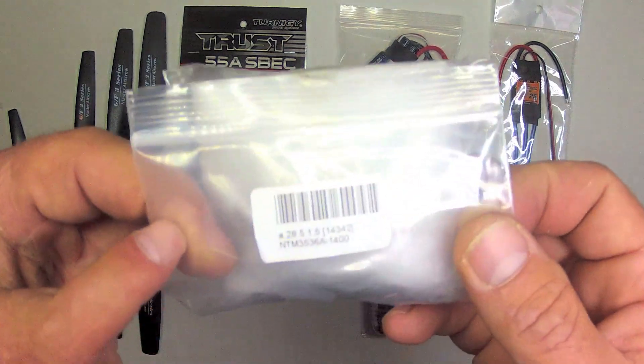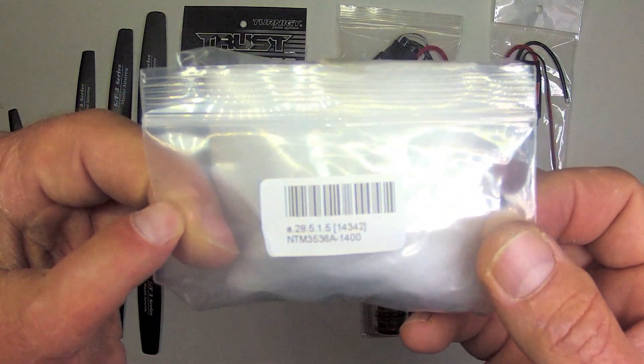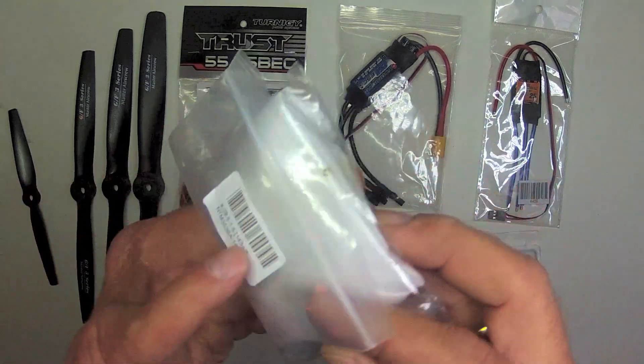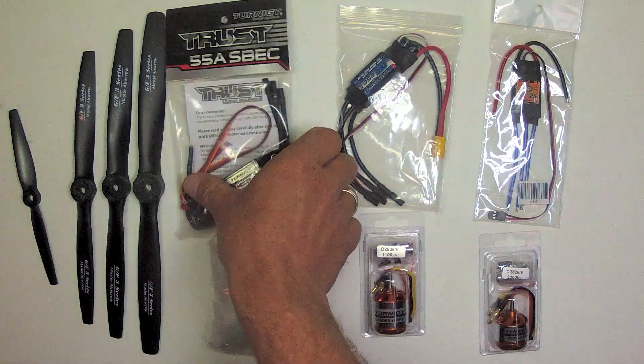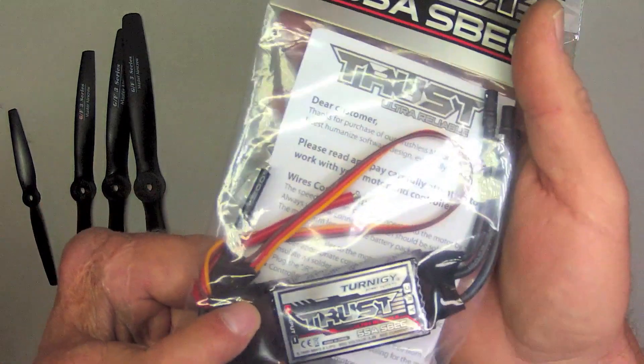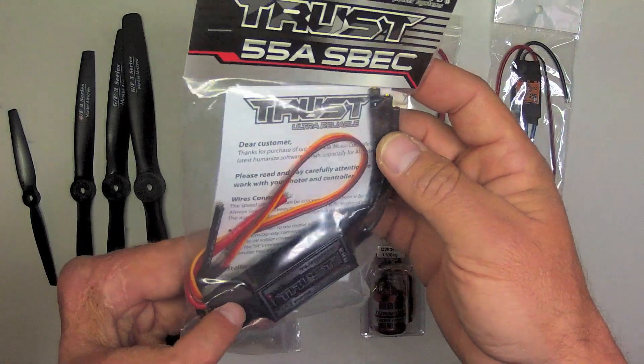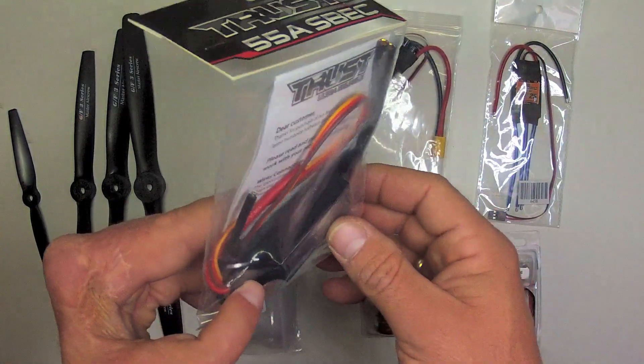And then finally, there's the NTM Prop Drive 3536, a 1400kV — this is a very powerful motor that I use for my Synapse and Antley P-Strone designs. I'll be using the Turnigy Trust 55 amp speed controller, which is a very nice ESC with cooling fins that I'll show you.